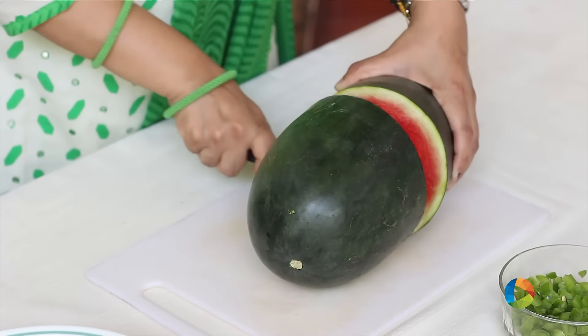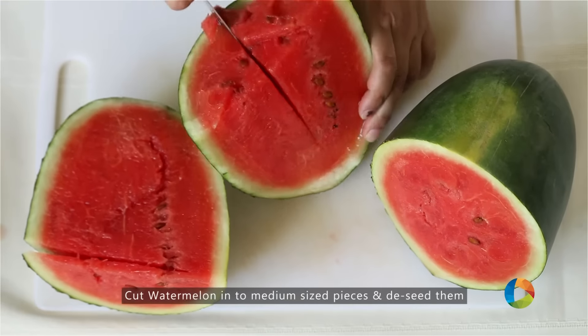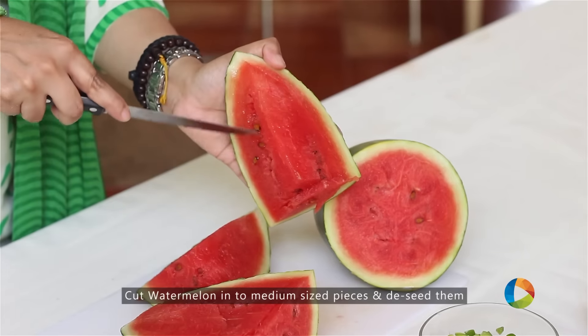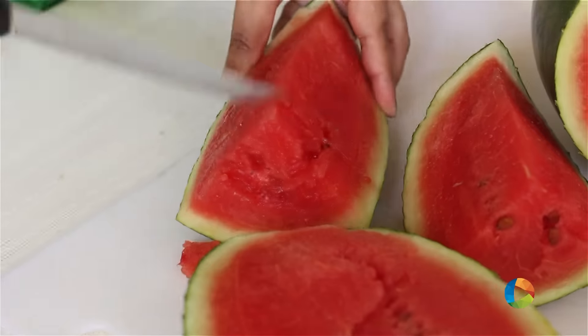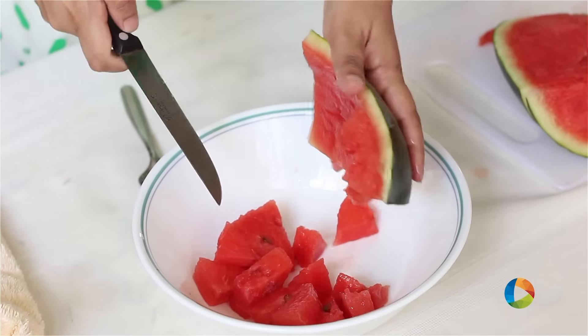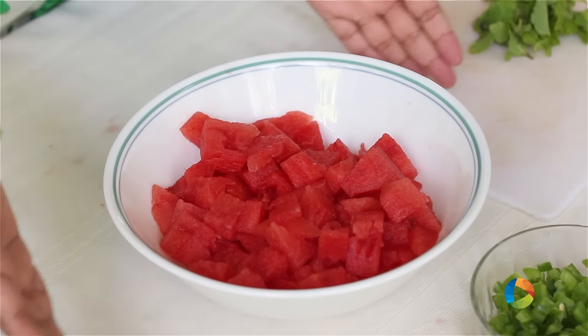I'm using a small watermelon for the salad. If you can get a seedless watermelon, well and good, but if you do have seeds, please make sure you remove them. The pieces have been cut and the seeds have been removed.